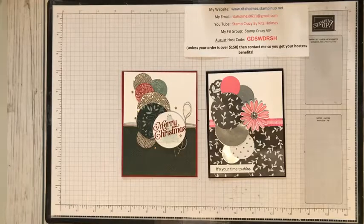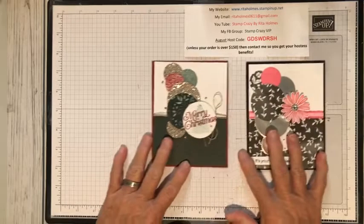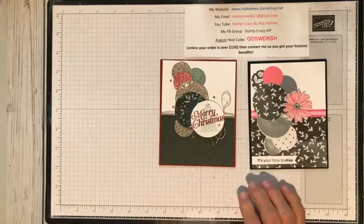So anyway, we're going to be here tonight, we're going to do a card. We are going to be focusing on circles — we're going to be making this Christmas card right here. But before we get all that started, let me tell you a few things.